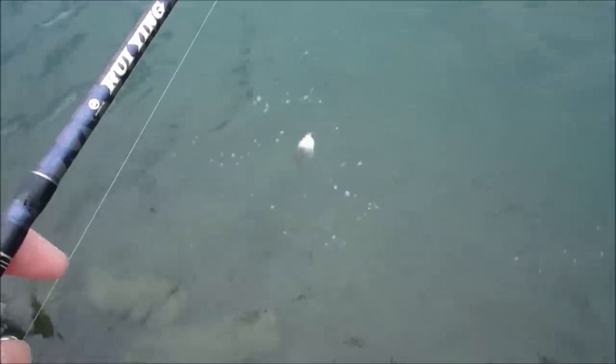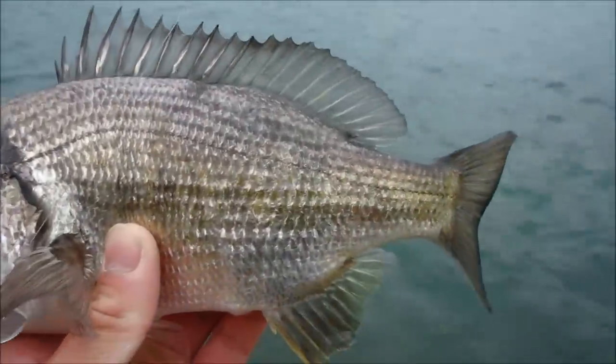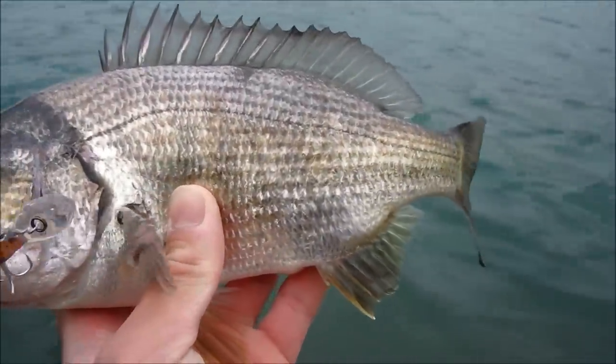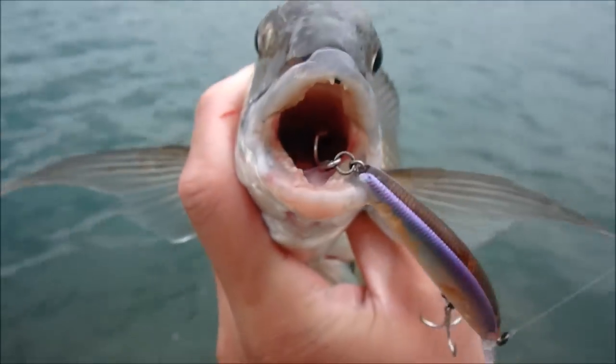So I finally hooked a cracking bream — he's around 32 centimetres. And he took it right up against the wall on the slow roll. There we go, I was wrong about the size — he's probably about 29 to 30. Look at that, he's engulfed that pack treble.